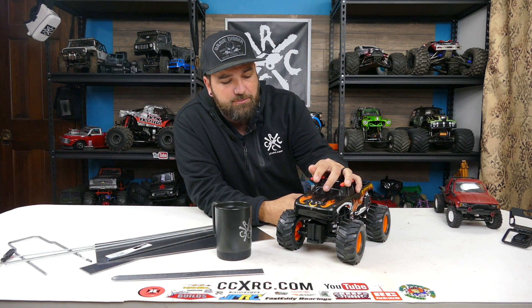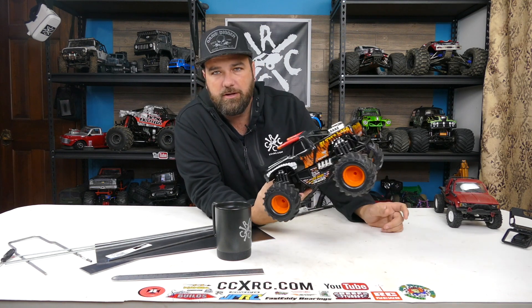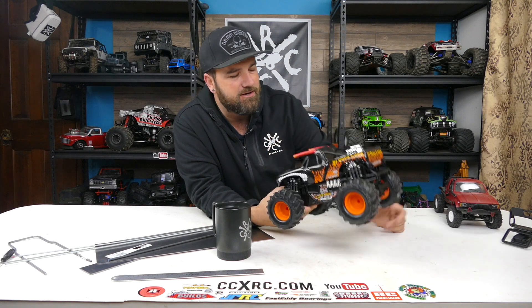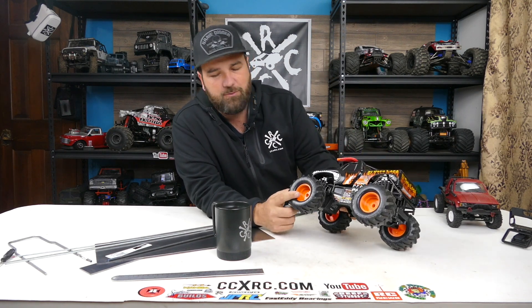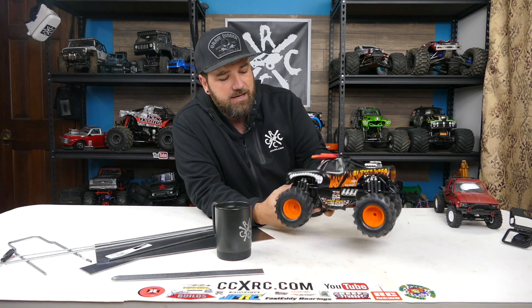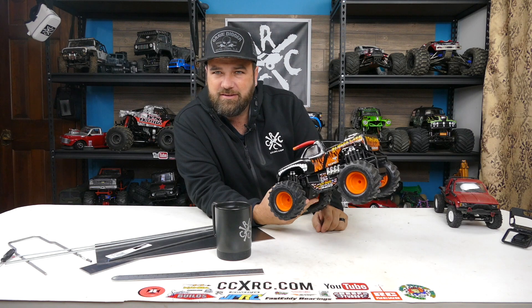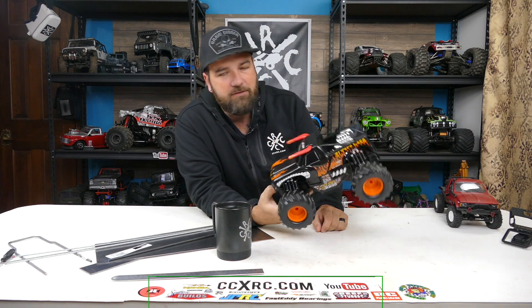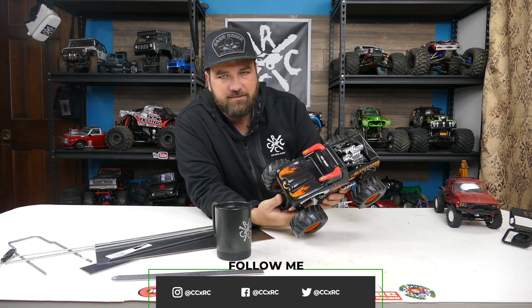What's going on guys? I picked this New Bright up at Target — it was 30 bucks. I was drawn to it because it looked really cool. I like monster trucks, I've got tons of them, but I don't have a 1/16th scale one. New Bright calls this 1/15th scale, and I thought that could be something fun to build.